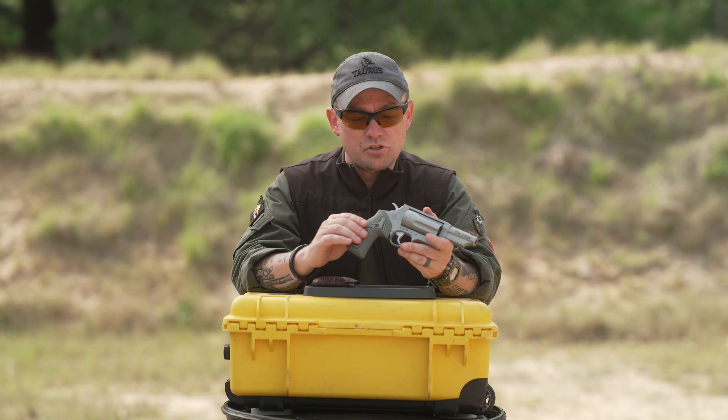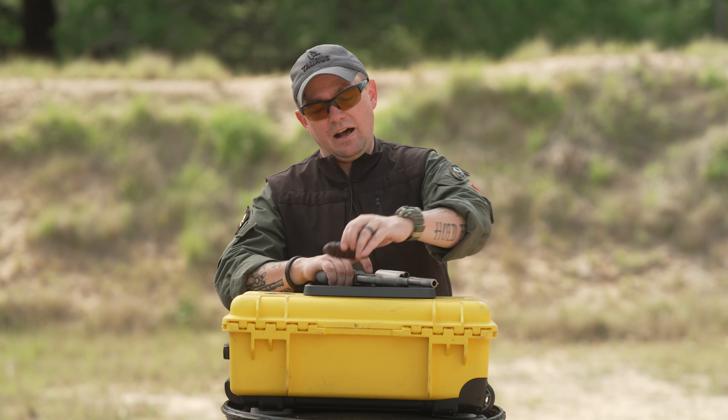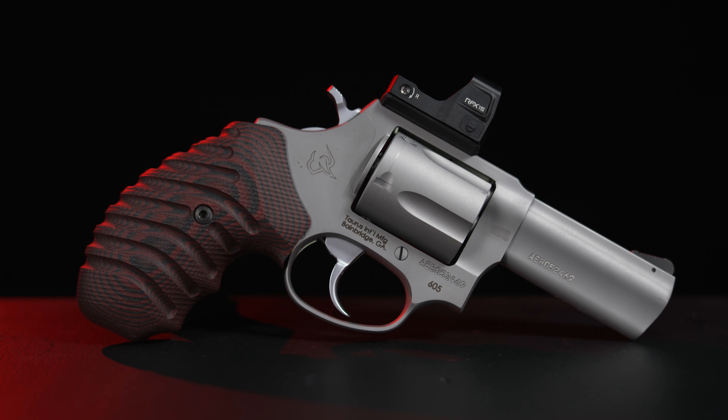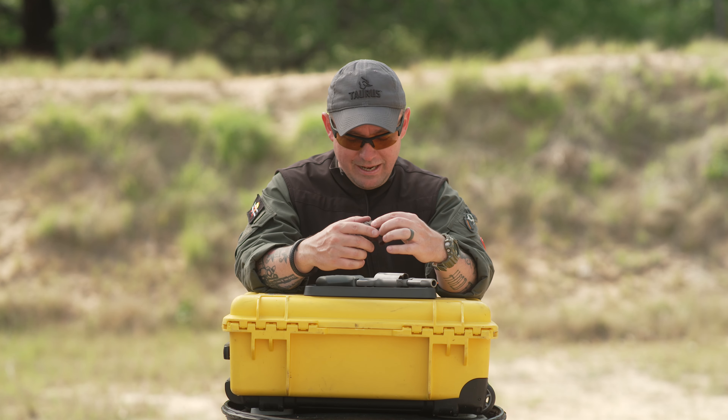These VZ Grips on this Taurus Judge Magnum are smooth, but you also have other options that have an aggressive pattern on here that helps sit the gun down during recoil — like what you see for this Taurus small frame revolver grip. They've got options available for Smith & Wesson revolvers, for Ruger revolvers, and as I mentioned, a lot of modern semi-automatic pistols as well.